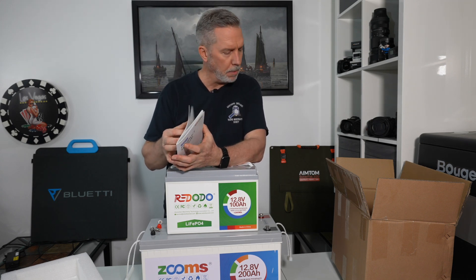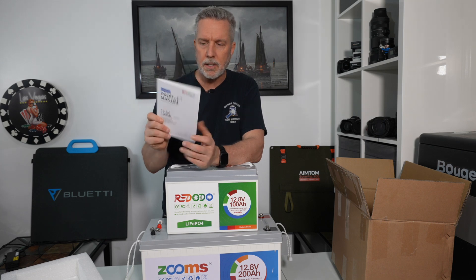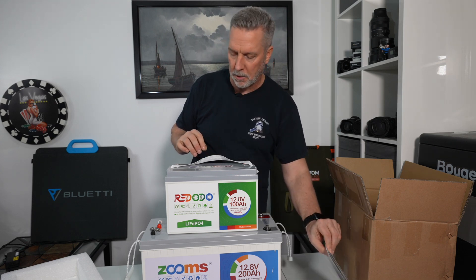I was actually surprised — maybe they know where they were shipping it to, but this manual is completely in English with no other languages. A lot of manuals you get are really thick but only two pages are actually in your language. This one is completely in English, full color, showing everything you need to know. I learned a lot just flipping through it, so good on Ridodo for making a really nice manual.